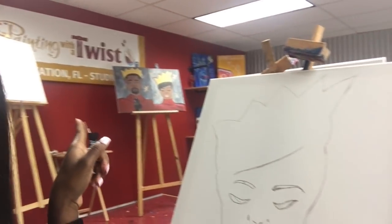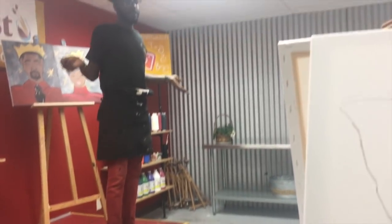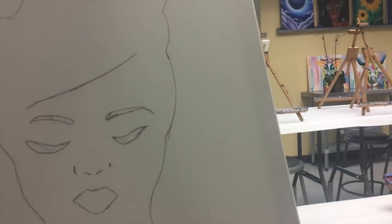So today we are on a date and we're doing Painting with a Twist, you guys! I think this is like the couple's edition. We're making that over here — say hi! Welcome, guys, welcome!